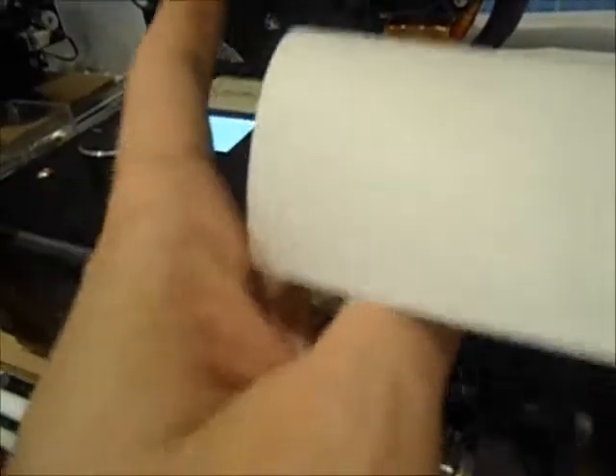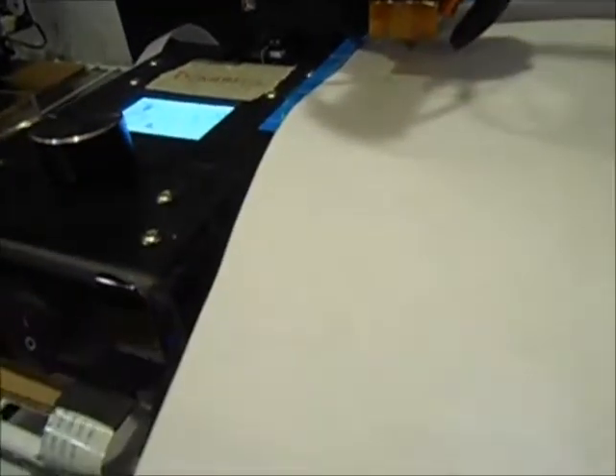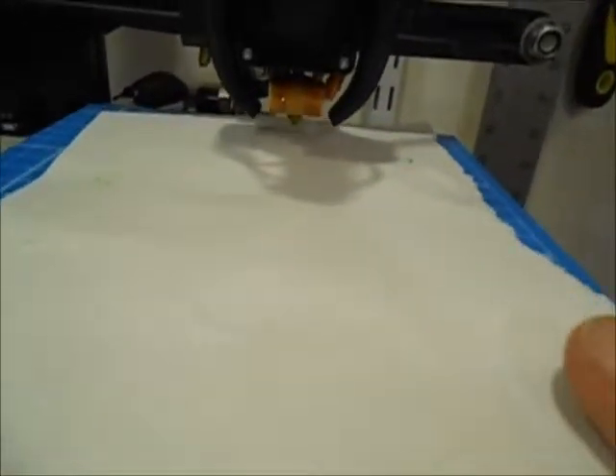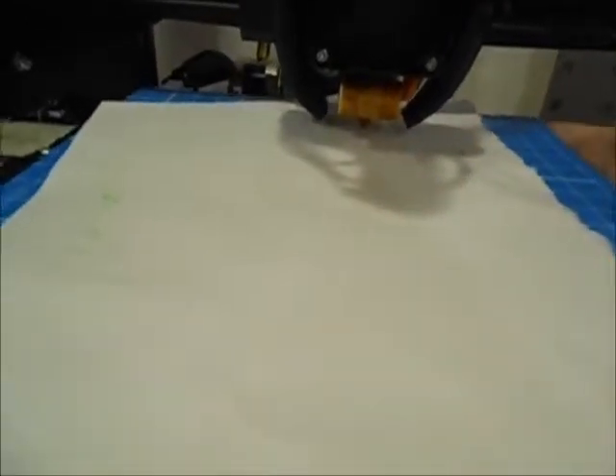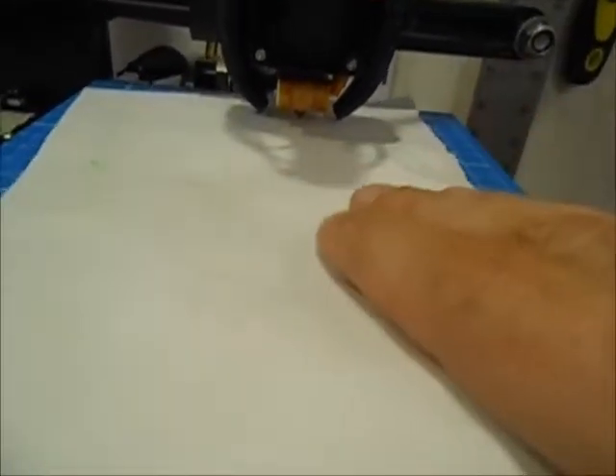With the Ender in particular, there is a G-code script that can be found on Thingiverse — I'll link it in the description below. It brings the hot end up to temperature, so you're going to see some oozing onto the paper. This is standard copy paper, nothing fancy. I rip a sheet in half so I can get a little bit of distance between my hand and the nozzle.